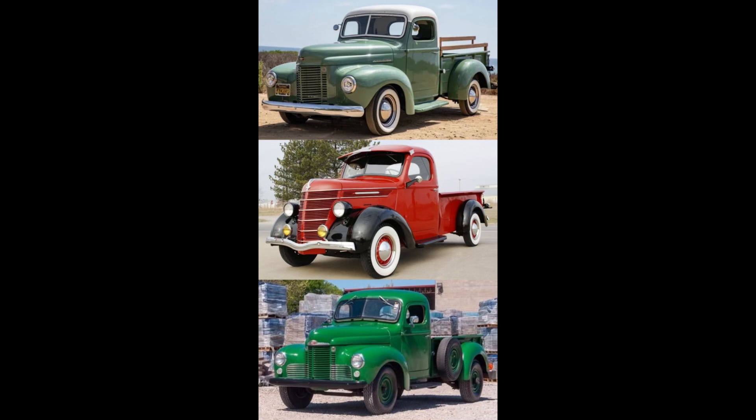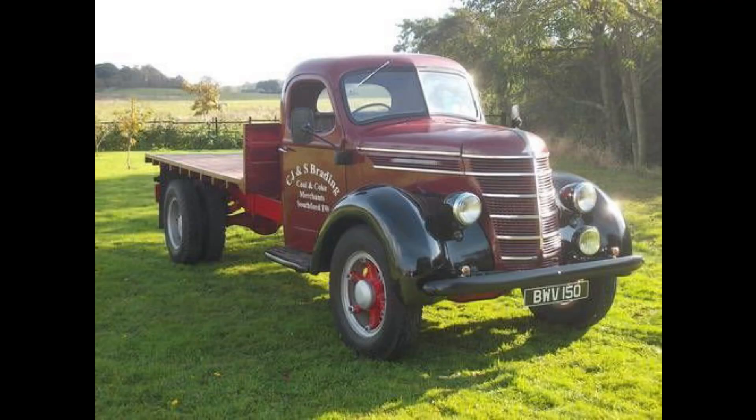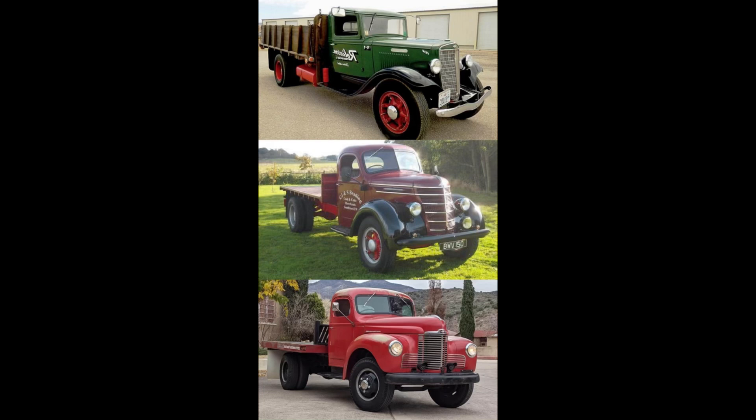Moving on to the second scenario: a 1934 International C-Series one-and-a-half-ton truck, a 1939 International D-Series one-and-a-half-ton truck, or a 1948 International KB5 one-and-a-half-ton truck? Once again, going to leave this here for a minute — feel free to pause the video if you need more time.